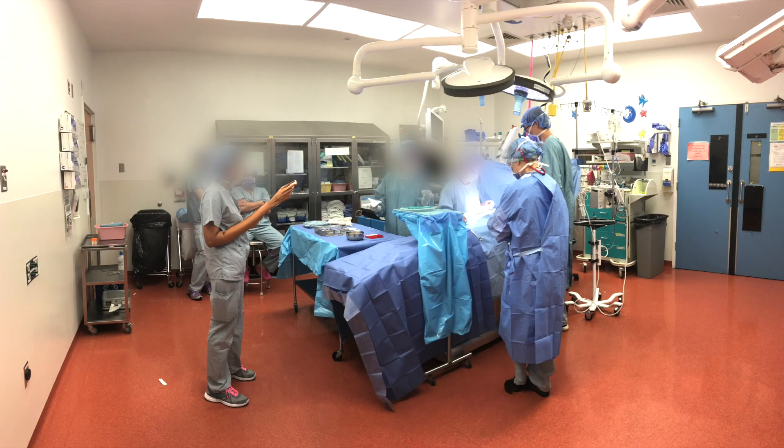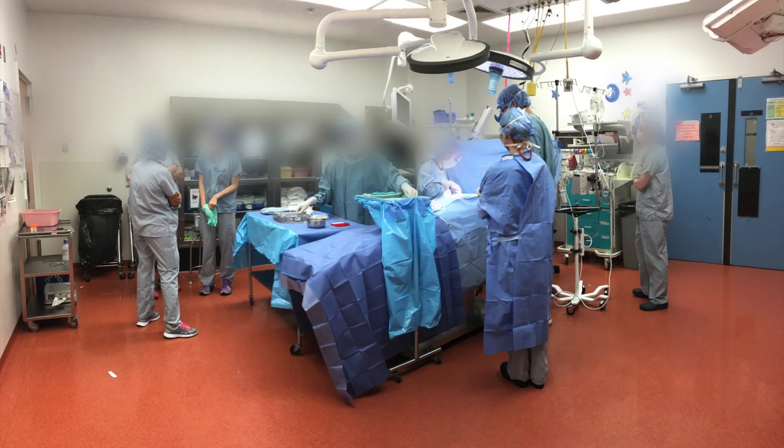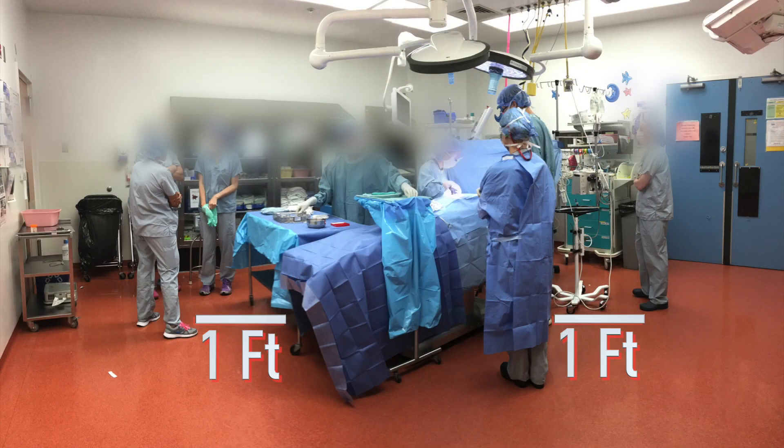If unsterile, do not reach over sterile surfaces. Try to remain at least one foot away from the sterile field at all times.